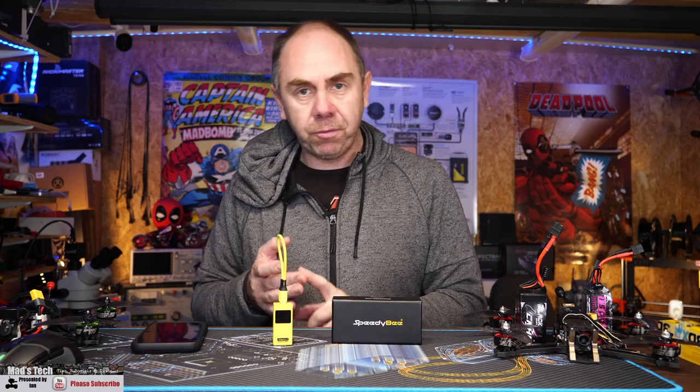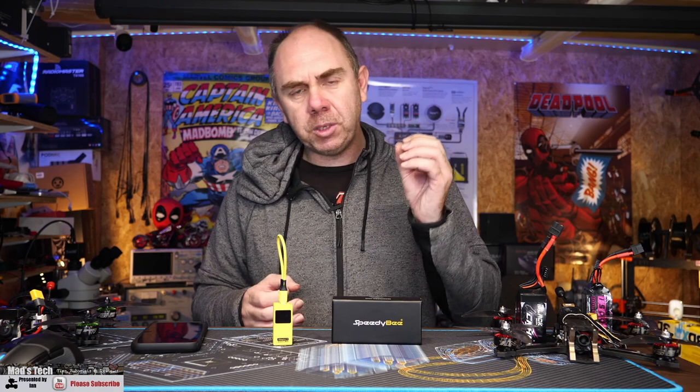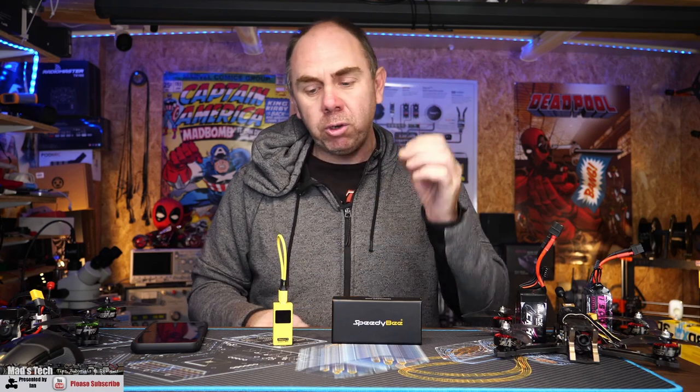If you'd like to help and support the channel, please consider hitting the subscribe button and don't forget to hit the little bell next to it as well. There are links to Patreon as well as Buy Me a Coffee if you'd like to support on a more regular basis. I also have my own Discord server with a link in the description — please pop over and say hello.